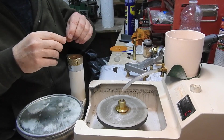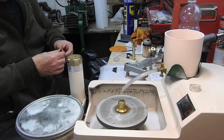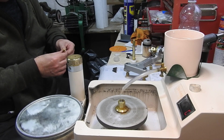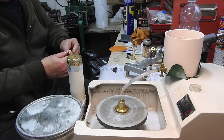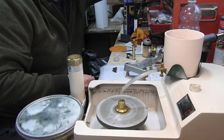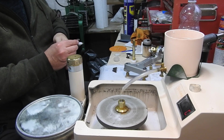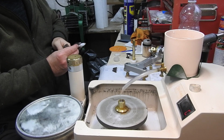Next we have the process of removing the stone from the old dop. We use heat for this — wrap the stone in a bit of paper which has been dipped in water, heat it, try not to crack the stone, pull it apart, and then reapply to the handpiece and start faceting.